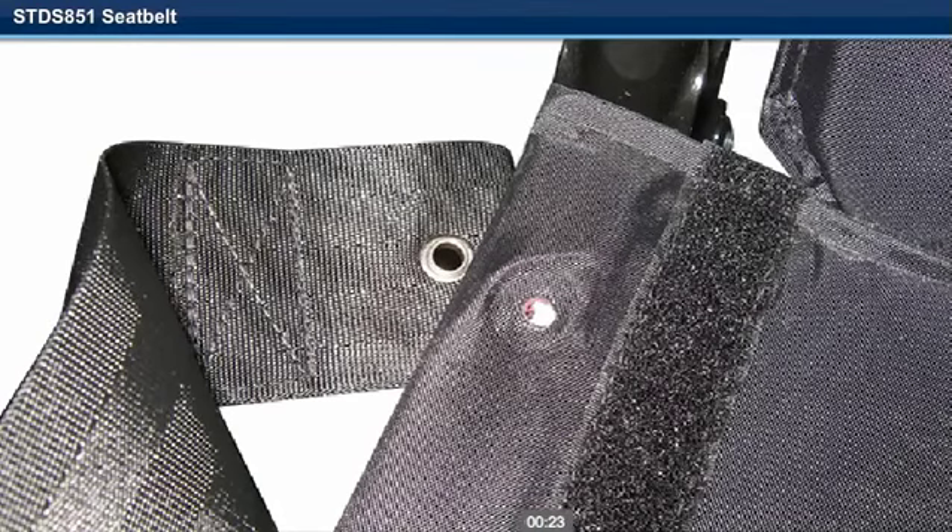Step 4. Insert the end of the seat belt between the upholstery and the cross brace.